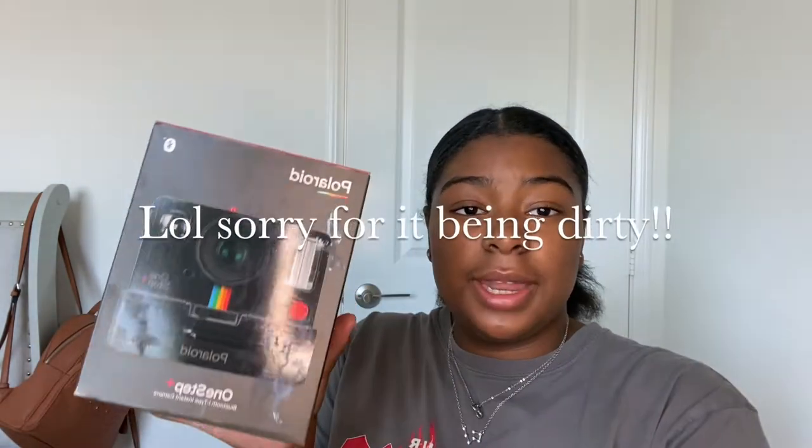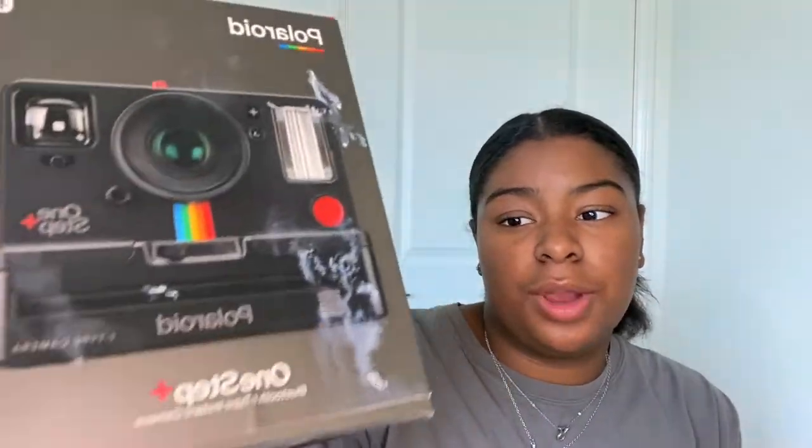It actually comes with eight films per pack, which is kind of a downside because film is expensive — it's like 30 bucks for one pack. My camera also came with a strap inside the box. The brand on the box is 'One Step' — I'm not fully sure if that's a separate brand. The strap hooks around your neck so you can take pictures hands-free, like at Disneyland.